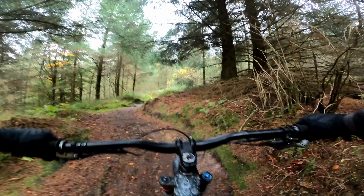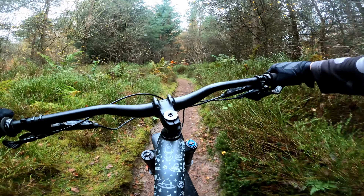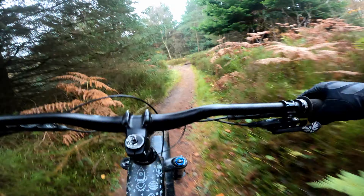This section marks where the black trail splits off and starts to climb up to the first black descent. As far as the climbs go on this trail, this is nothing — but it's certainly enough to get a bit of heavy breathing going for me, that's for sure.